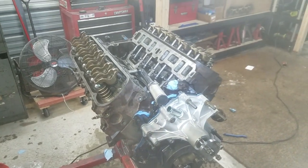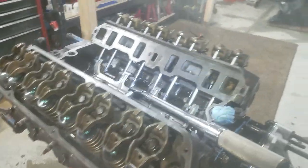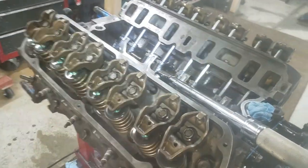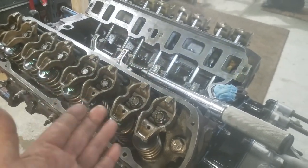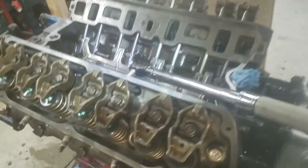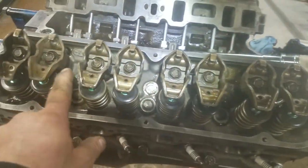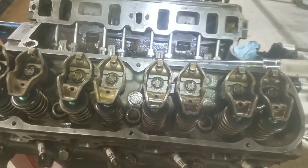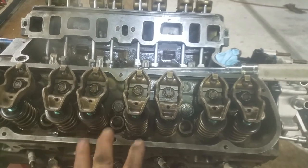I assembled the heads. I put the new springs, I put the heads on, and I torqued them. I did 50, 60, and 65 foot-pounds. The torque sequence is 1, 2, 3, 4, 5, 6, 7, 8, 9, 10, and that's fine.